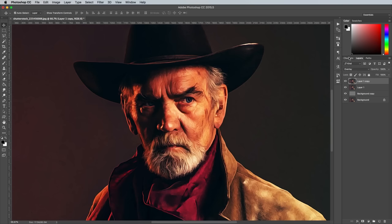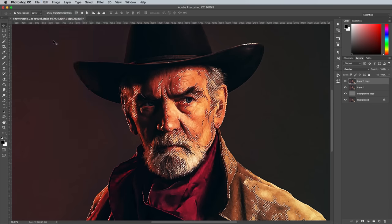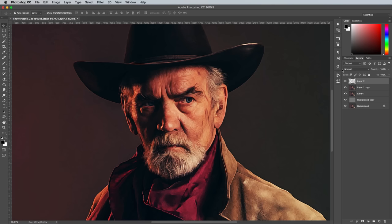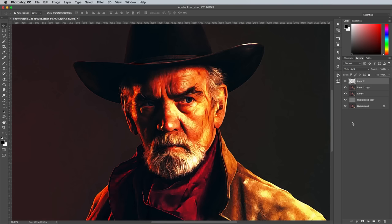Switch over to the Channels panel, then hold the CMD key while clicking on the RGB thumbnail to load a selection of the highlights of the subject. Switch back to the Layers panel and copy and paste this channel selection onto a new layer. Change the blending mode of this highlights layer to Vivid Light to increase the colours and contrast even further, which helps replicate the tones of a hand painted image.